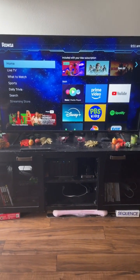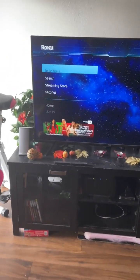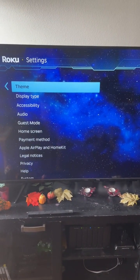This is how to install a screensaver on the Roku. We're going to go down on the left to Settings, move over, go to Theme.